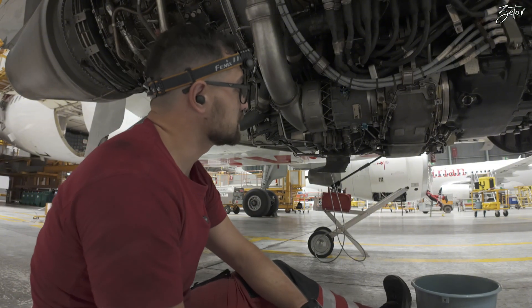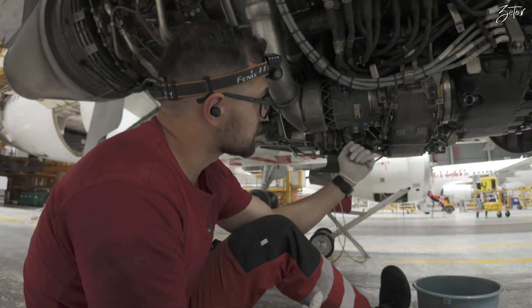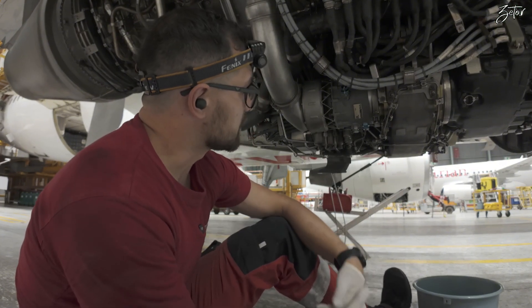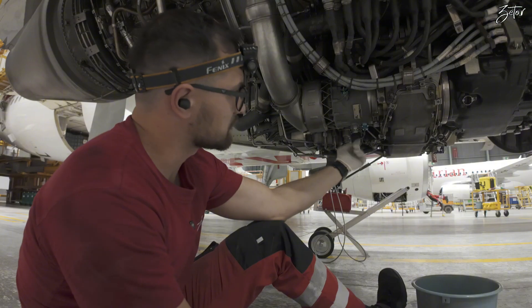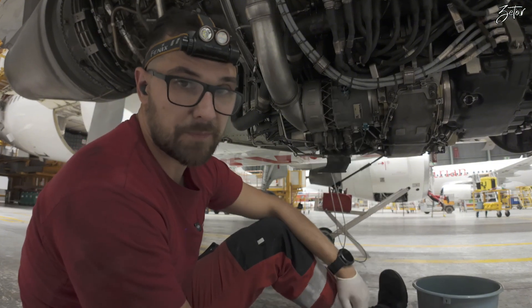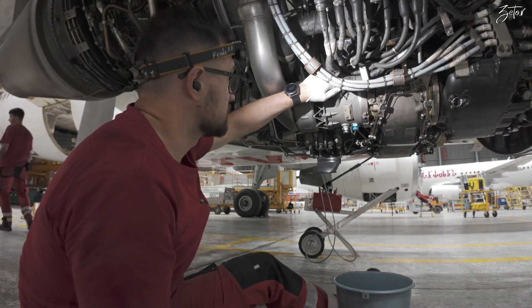So let's perform the servicing. We're going to perform draining of the starter and then replenishment. Part of it is also inspection of the magnetic chip detector, which is down here, and then we're going to drain it.